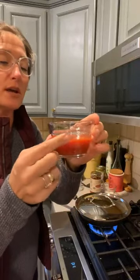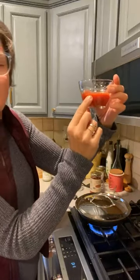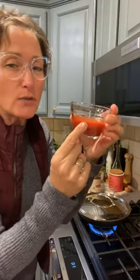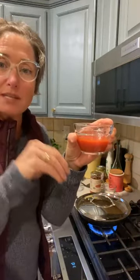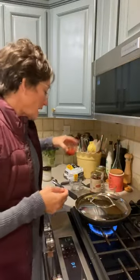I take my handy dandy Pampered Chef measuring cup. That's a quarter cup right there — it's a tiny bit over, so say it's like 21 or 22 calories. But I think that's going to be plenty for me to dip my four cheese sticks in. If not, I know I can add a little bit more and it'll be okay because I'm definitely under the 50 calories of condiment that I can have.